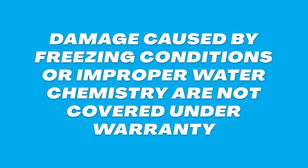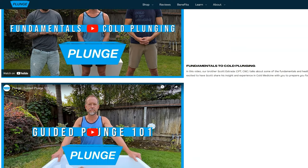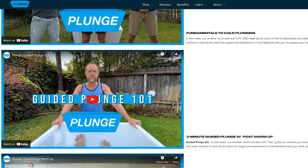Important warranty information: please note that any damage caused by freezing conditions or improper water chemistry are not covered under warranty. Now that your plunge is set up, we recommend creating a consistent plunging routine. Be sure to check out our guided plunge and plunge fundamentals videos to help you on your journey. Enjoy your plunge!